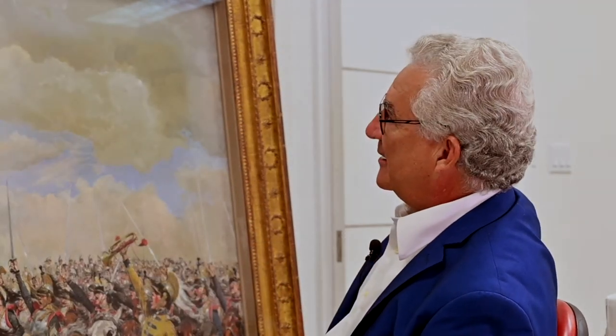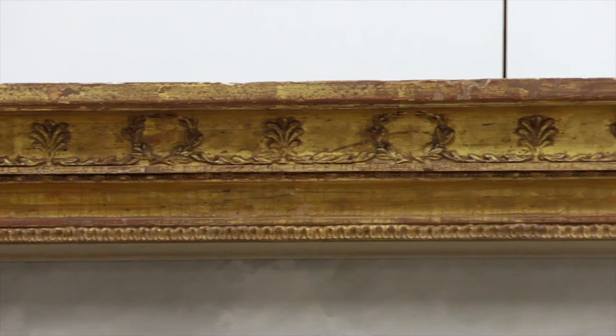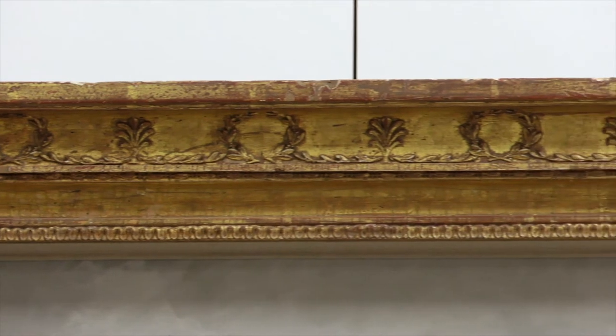Is that the original frame? I don't know if it's the original frame to the watercolor, but it definitely has the attributions of Napoleon. It's hard to pull myself away from this, because it's fabulous.